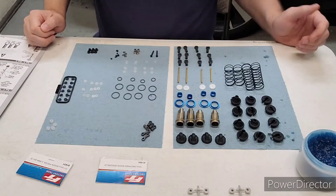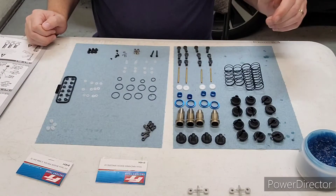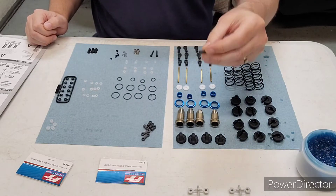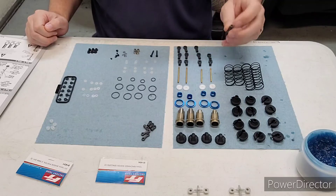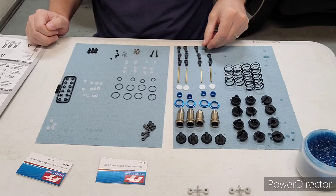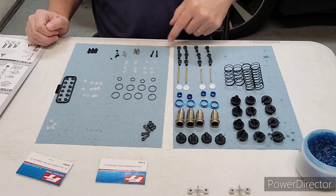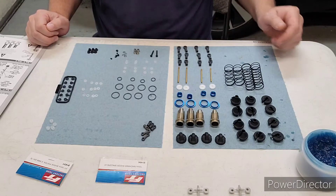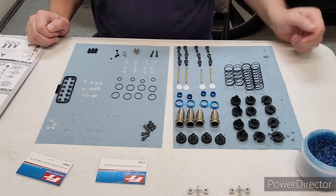We got everything trimmed off the trees. You should note that these plus-4s for the shock ends — two of them you trimmed off in a previous bag. So you'll have two of them within bag 9, and two of them from bag 7, to make that full set.